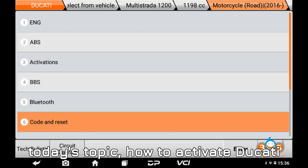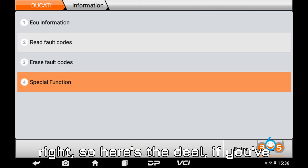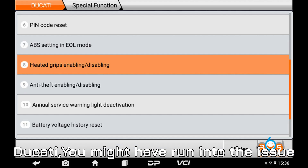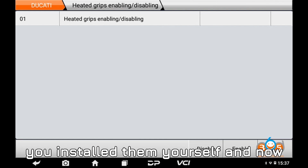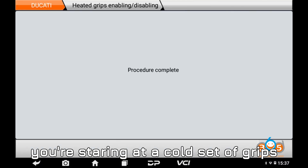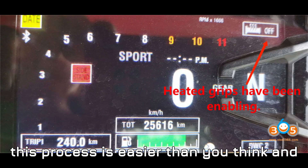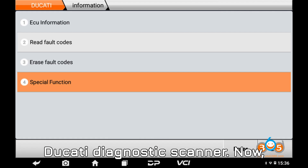Now let's get started with today's topic: how to activate Ducati heated grips with Obstar Eye Scan. So here's the deal — if you've recently installed heated grips on your Ducati, you might have run into the issue where they're not activated. Maybe you installed them yourself and now you're staring at a cold set of grips, wondering what to do next. This process is easier than you think, and I'm going to walk you through it step-by-step using the Obstar Eye Scan Ducati diagnostic scanner.